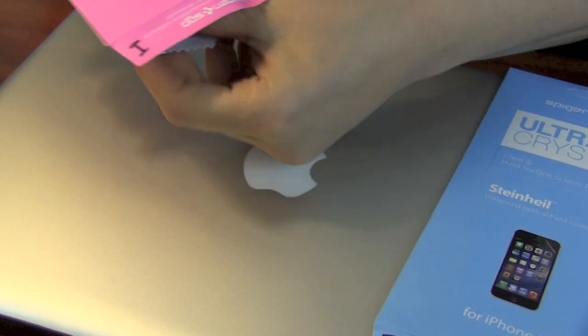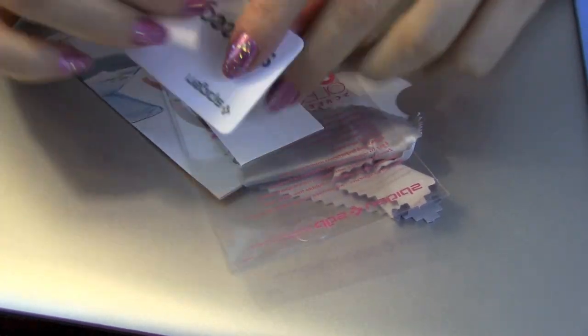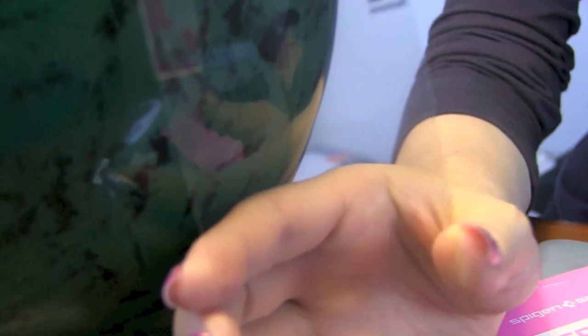These new iPhone 5 screen protectors are made with Steinhail, an enhanced coating film that's the thinnest hard surface screen protector that I've seen so far. Each product comes with a hard squeegee and some lint and dust removing stickers, which I find absolutely amazing, specifically made for the Steinhail coated films.